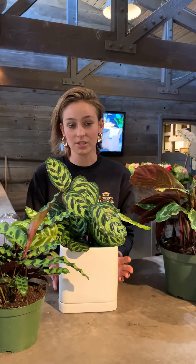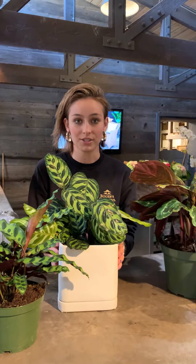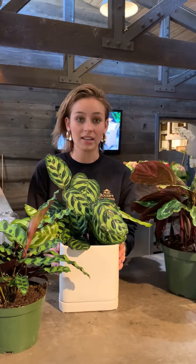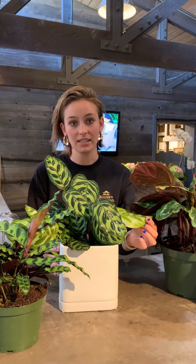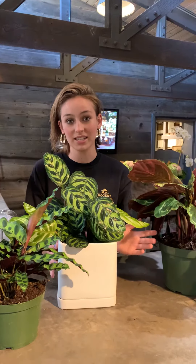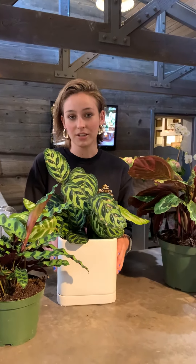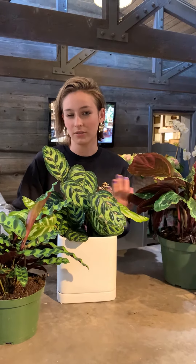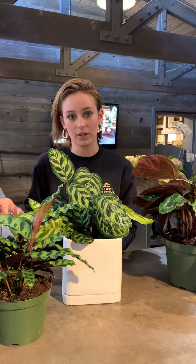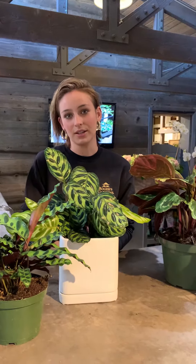Filtered water is super important for a plant like this. They're very sensitive to all the harsh chemicals in our water — the calcium, the salts — all build up on the tips of the leaves and lead to that browning that you don't want to see. To keep your calathea looking really good, make sure you're using filtered water either from a Brita or your fridge. If neither of those is a good option, you can always use tap water but let it sit out for at least 24 hours so some of those chemicals can evaporate before you give it a drink.